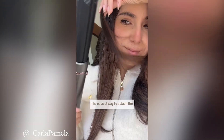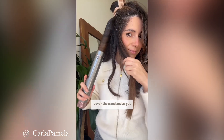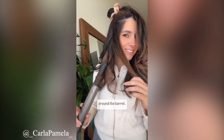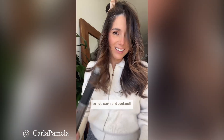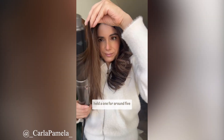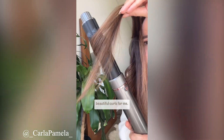The easiest way to attach the hair is just simply hovering it over the wand, and as you can see it easily just wraps around the barrel. There are three heat settings — hot, warm, and cool — and I held each one for around five seconds, and it created these beautiful curls for me.